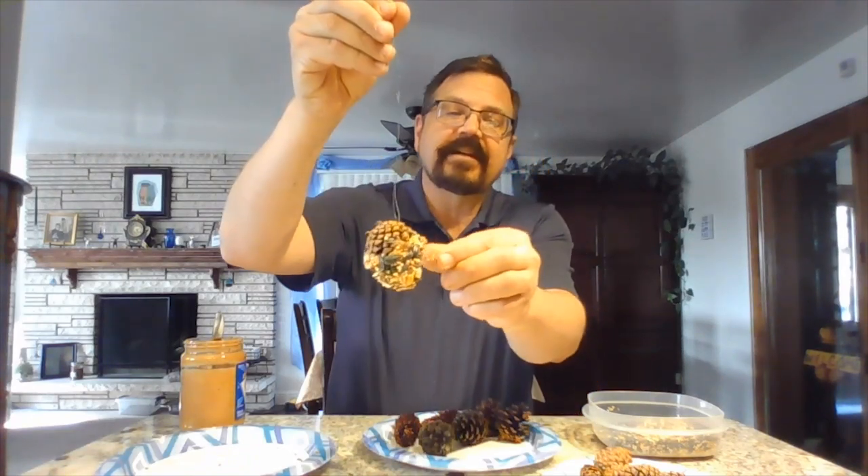So now you're basically done. You have your pine cone here with your bird seed on it. Looks like you've got a little stick on that too.